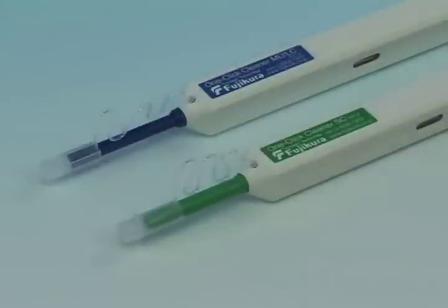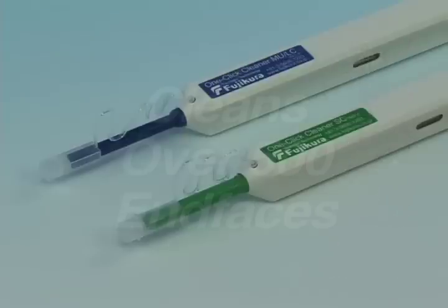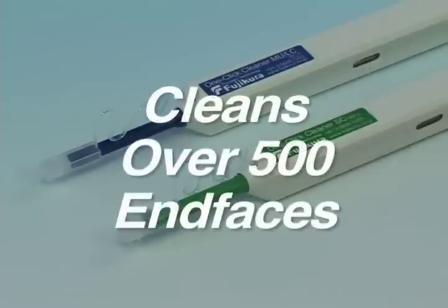The One-Click Cleaner can be used with SC, ST, FC, LC, and MU connectors, and will clean over 500 end faces.